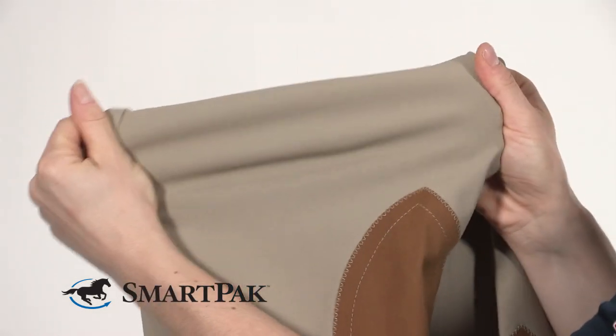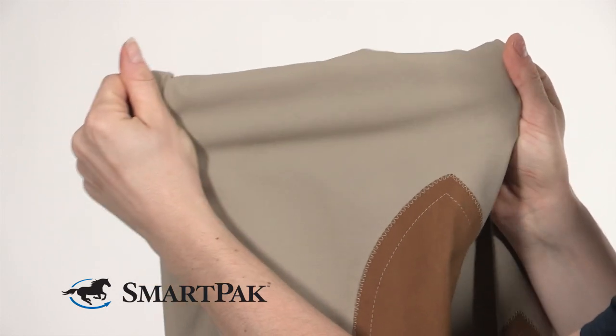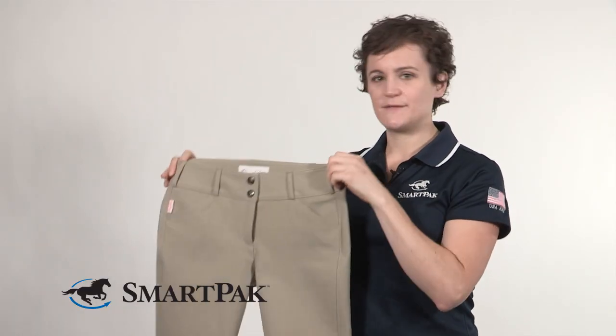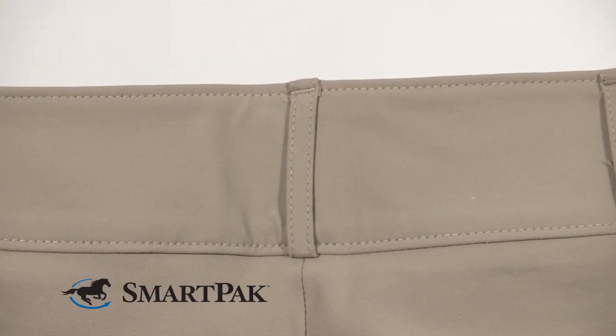The fabric has a great amount of stretch — it's a four-way stretch fabric. It has a low enough cotton content that it retains shape really well wash after wash, so you can school in them, show in them — they're just great breeches overall.